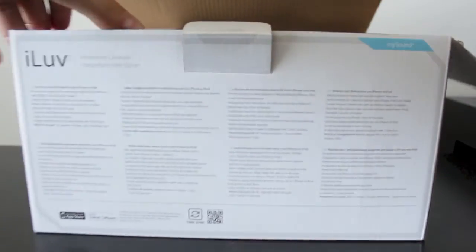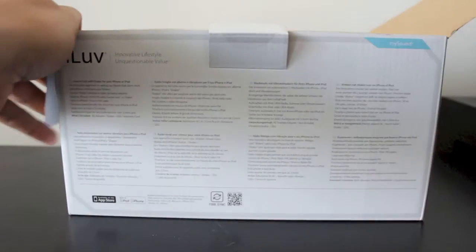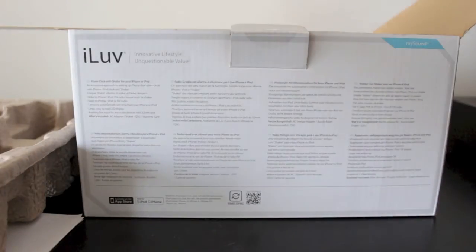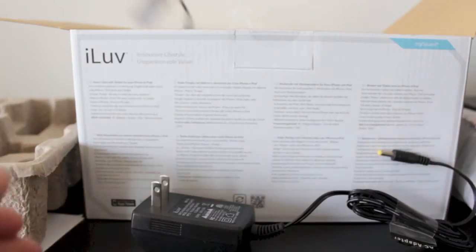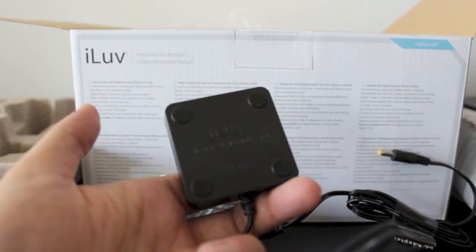Quickly running through what's inside the box: you've got your iLove warranty information — pretty standard stuff. Next is the dock itself, which we'll get into in a little bit. Following that, we have the power block which powers the device, and finally we have the shaker, which is probably the coolest feature of this dock.